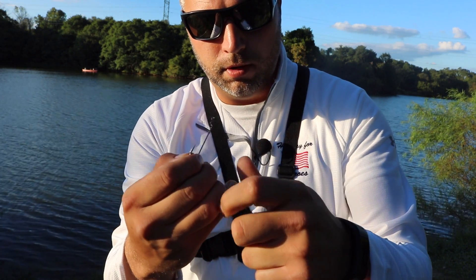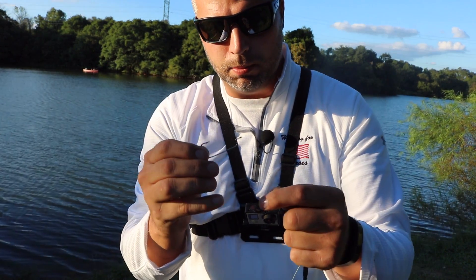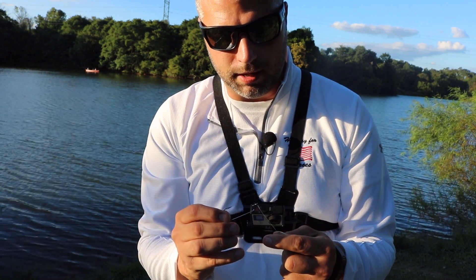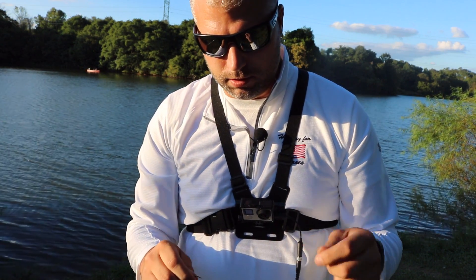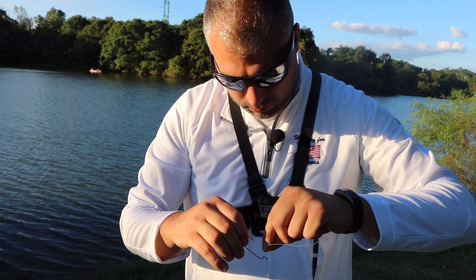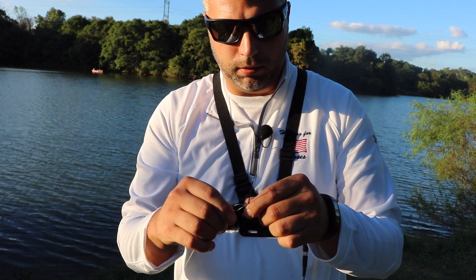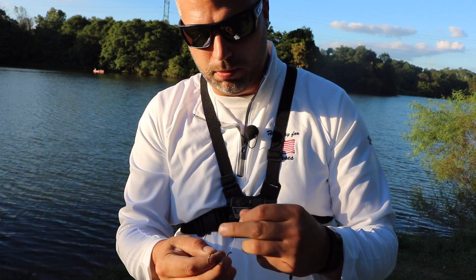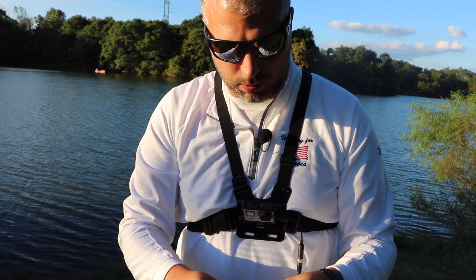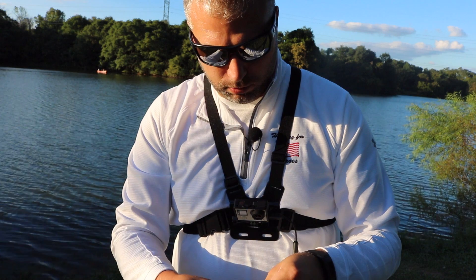I'm going to tie a simple Palomar knot onto this hook — I just lost my last one, so this is a common occurrence with Senko fishing, at least for me. Put it through the eye, put it back through the eye, so I've got a loop on one side of the eye and then the two strings, and I just tie a simple overhand knot where the loop goes through the hole.